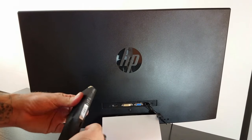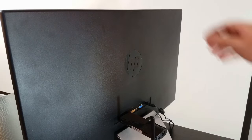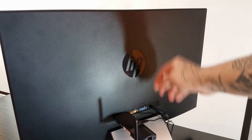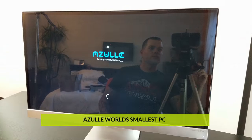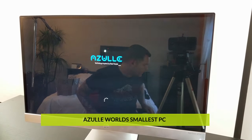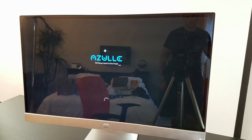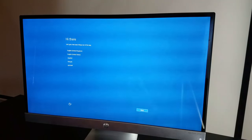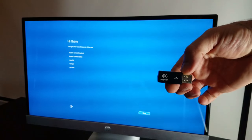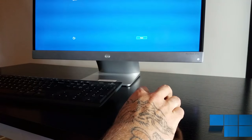You can see the back of my computer monitor here. I went ahead and plugged the computer into it. I hooked up the power cable — the DC cable that came with it — and turned it on. This is the screen that I was greeted with. I plugged in a wireless mouse and keyboard dongle into the USB port of the computer.